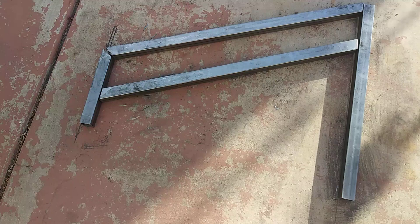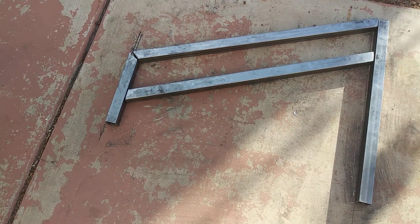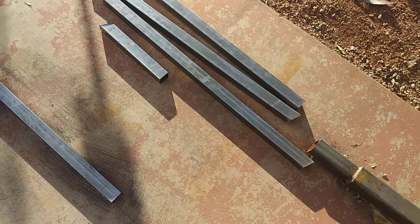If you don't have any type of square that can find the degrees or whatnot, you can do it real simple. You can lay out a simple layout to be able to fabricate it. Just think outside of the box.